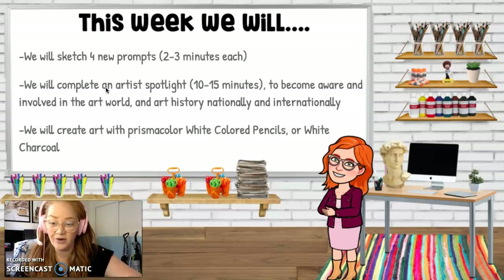We're going to jump into a brand new project after Monday. Monday, you're going to be finishing your Altered Self-Portrait and turning that in, hopefully, by this Friday. And then you're also going to be working on a white color pencil or white charcoal study, which means drawing from a photo that's already been given to you.